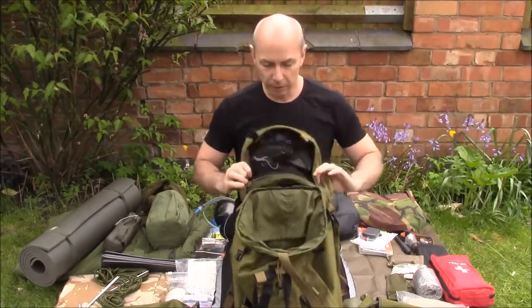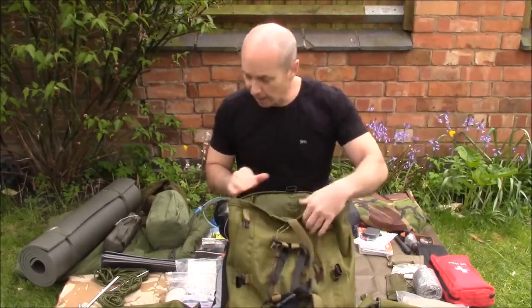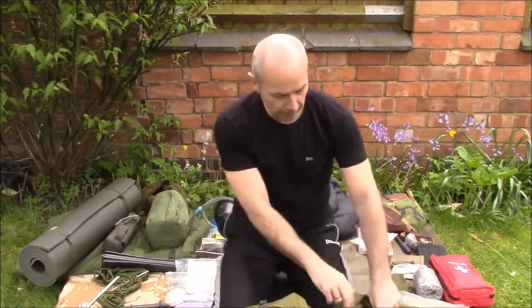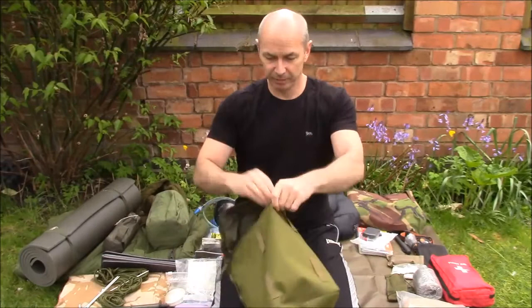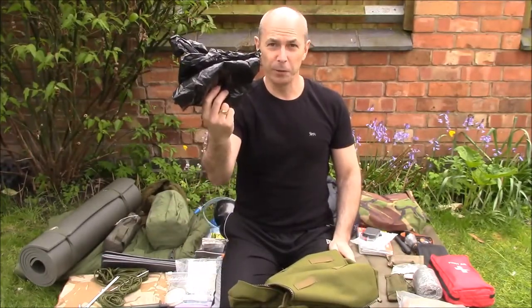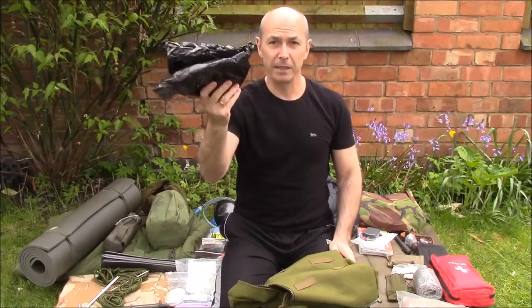If you're wondering about waterproof stuff sacks for the inside — you don't have to spend a fortune. A black dustbin liner is all you need. Costs hardly anything and weighs absolutely nothing.